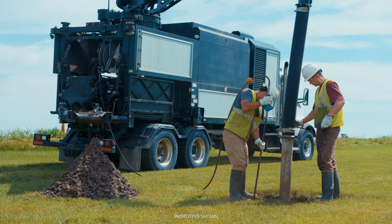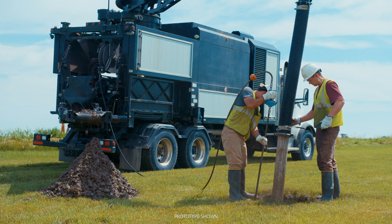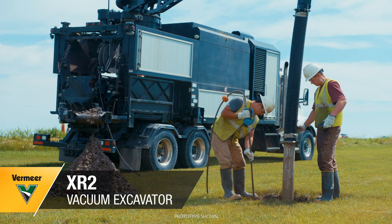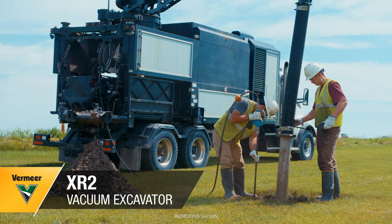The XR2 will be available in early 2020. Visit vermeer.com or talk to your local Vermeer dealer to learn more about the XR2 vacuum excavator.